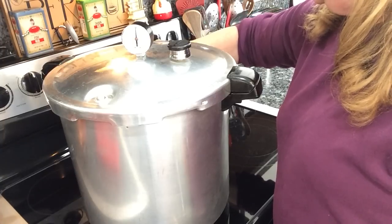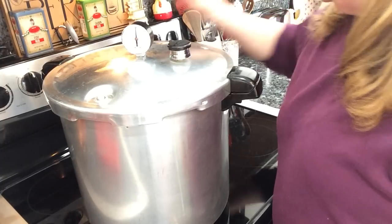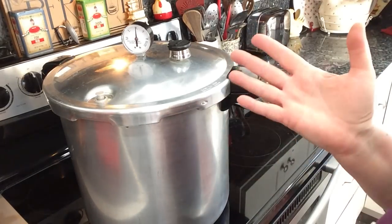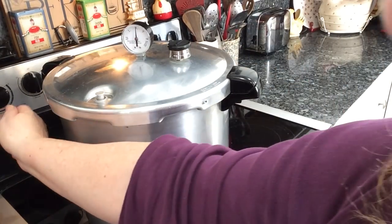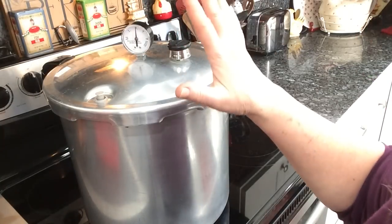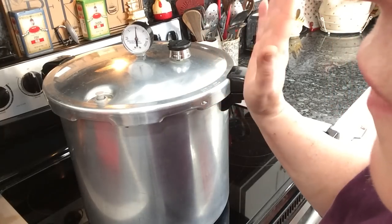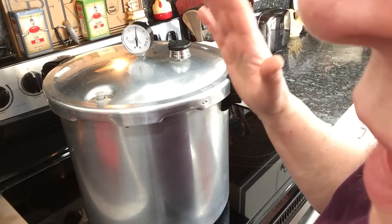One hour and 30 minutes — that's how long it'll take for these to process. I've turned the heat down to where I think it likes to stay between 10 and 12 pounds, so I'll be monitoring this very carefully, not leaving it, making sure the needle never goes below 10 or I'd have to start the whole hour and a half over again.